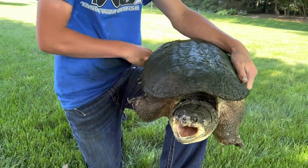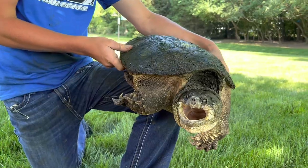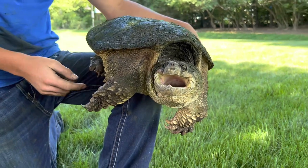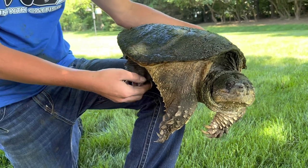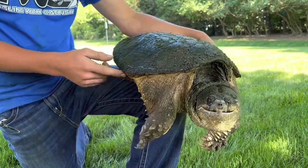These guys can take a finger off — their bite force is about a thousand pounds, and those jaws are razor sharp. That can easily take a finger off with a thousand pounds of force. You don't only have to watch out for the mouth — you also have to watch out for these claws. Look at these claws — they're razor sharp, they'll cut you up pretty bad. These claws are really dangerous, you gotta watch out for these too.